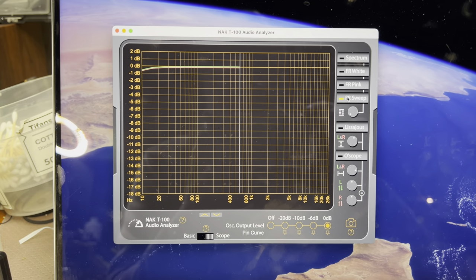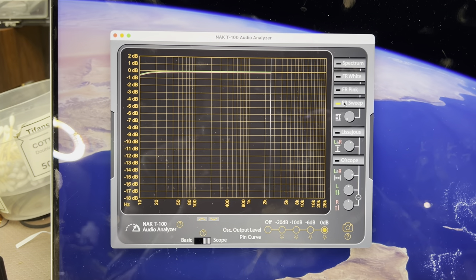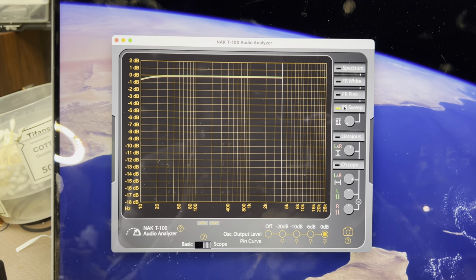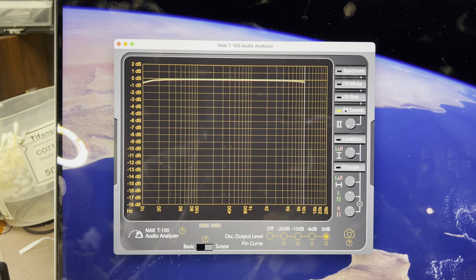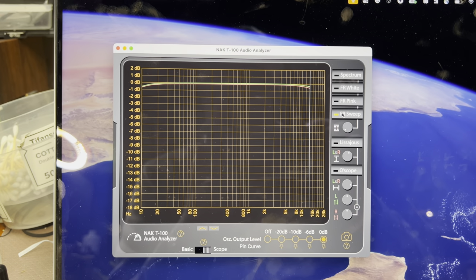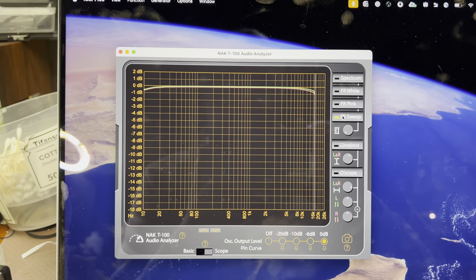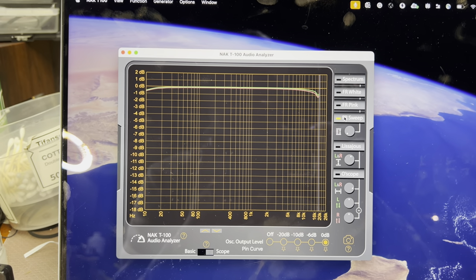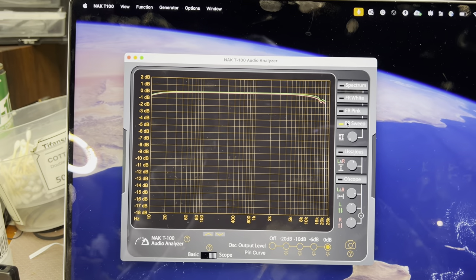Let's see how it will go. It comes to 1 kHz, 5 kHz, 10 kHz. Minus half a decibel on the left and minus 0.8 on the right at 16 kHz. Minus 1 dB at 20 kHz.